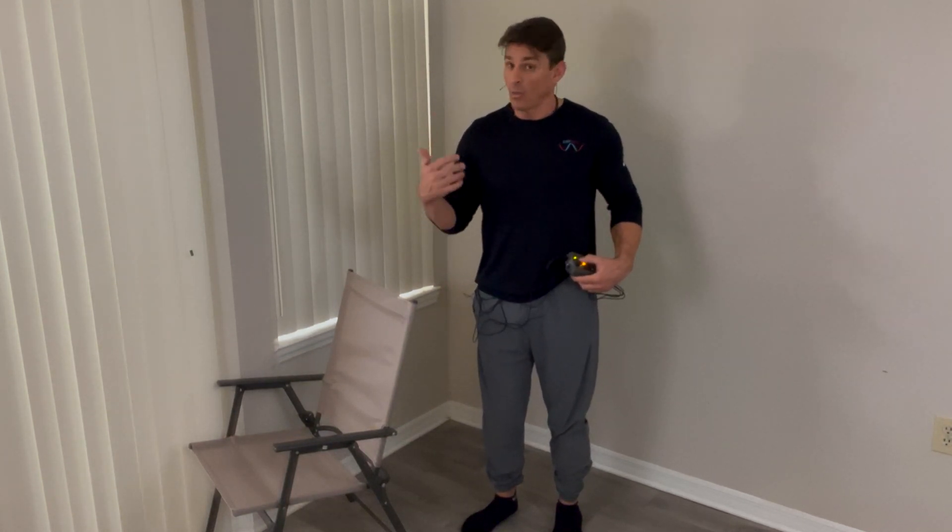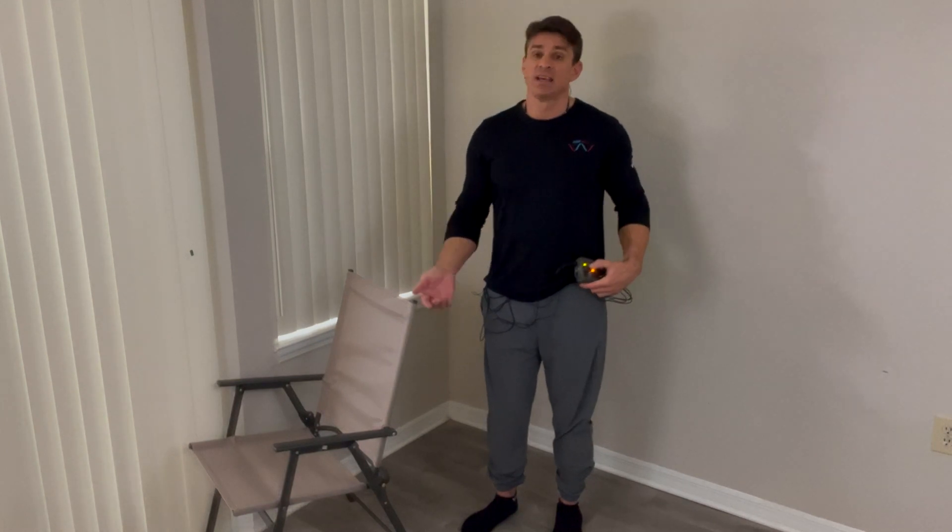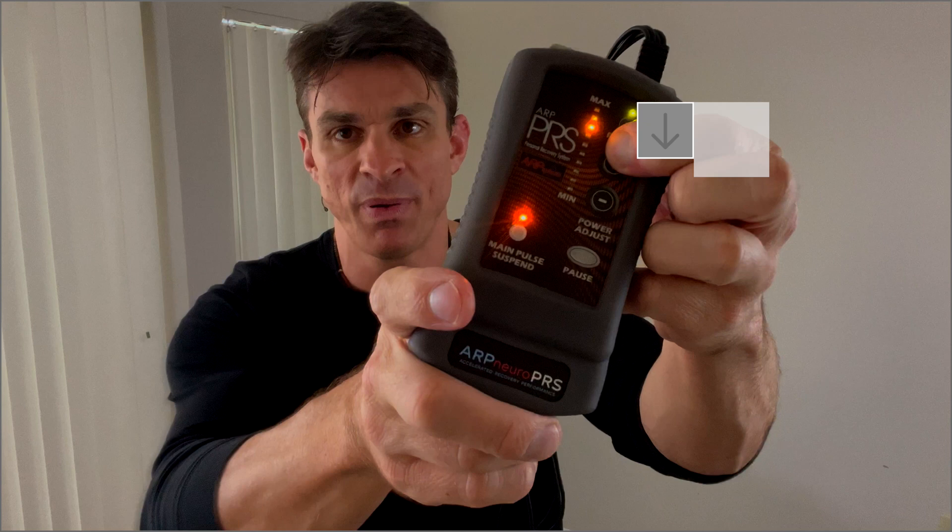Once you've finished 10 reps on each side, go ahead and turn that output power up again. Hit your maximum tolerance and then go through a second set. With this protocol, you want to do four sets with 10 reps on each side. In between each set, try to increase that output power as much as you can tolerate. Once you finish those four sets, put it on main pulse suspend. With it on main pulse suspend, you can turn that output power all the way to the top and stay there for the next 30 minutes. This is great for blood flow — no more contractions, but you're still generating blood flow into that area, and it's going to help speed up your recovery time.